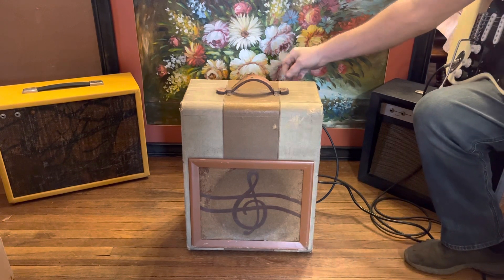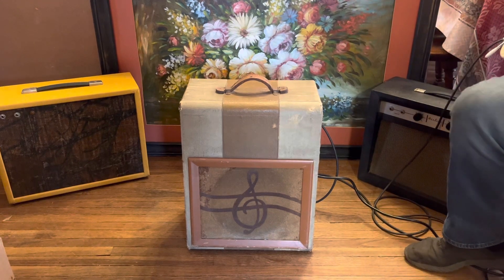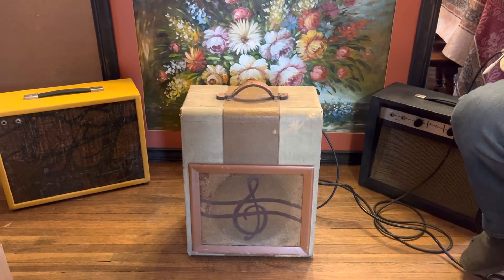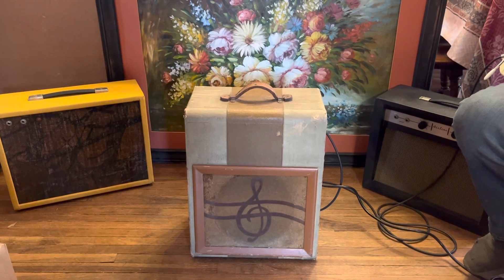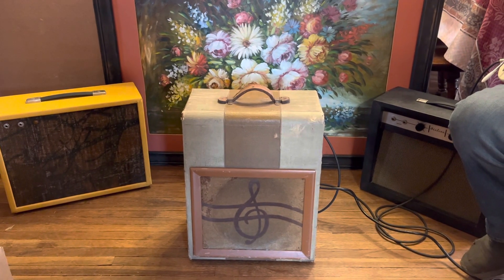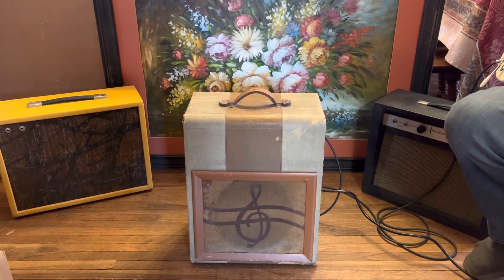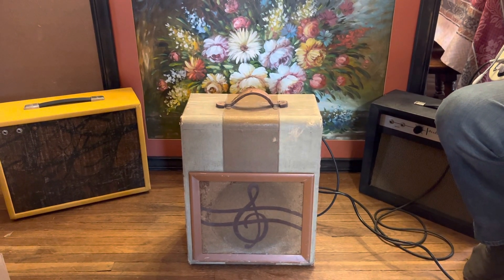That thing is nice and bright. This is all the way up on the tone and volume. Once again you hear the hum from the feedback — I'm sitting quite close to it. Sounds really good. Super solid amp; the sound is going to be great for anything. Thank you.